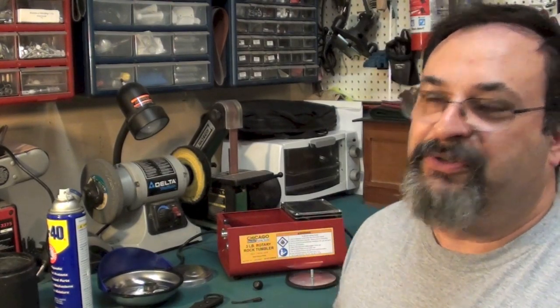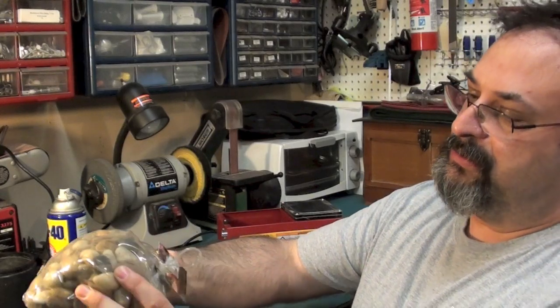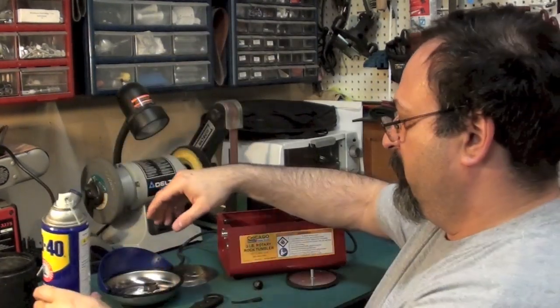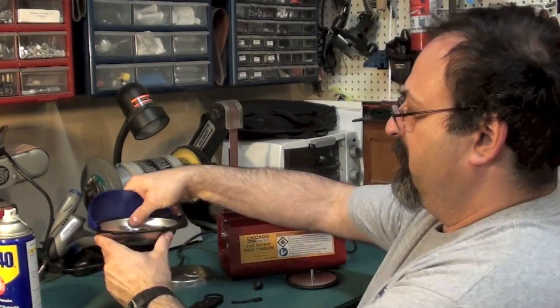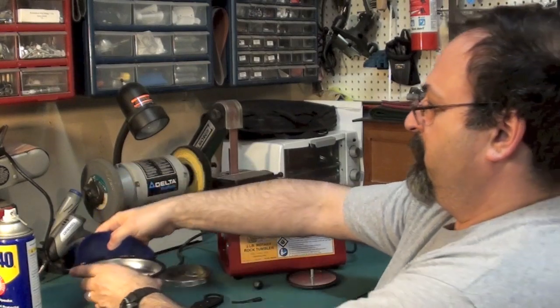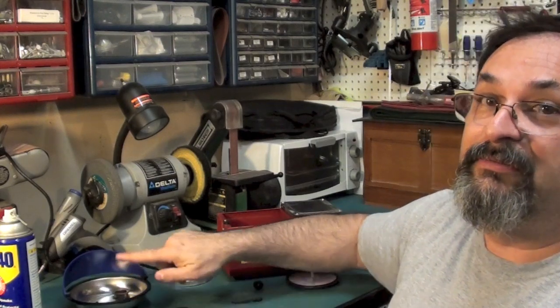What I'll be using to try this out is some rocks — these are smooth rocks that I picked up at Lowe's, like river rocks, mini river rocks. I also have some WD-40, and a magnetic tray here with all the parts from when I took the knife apart, so I don't lose the little screws. These are always good — they're magnetic too, really good to have.